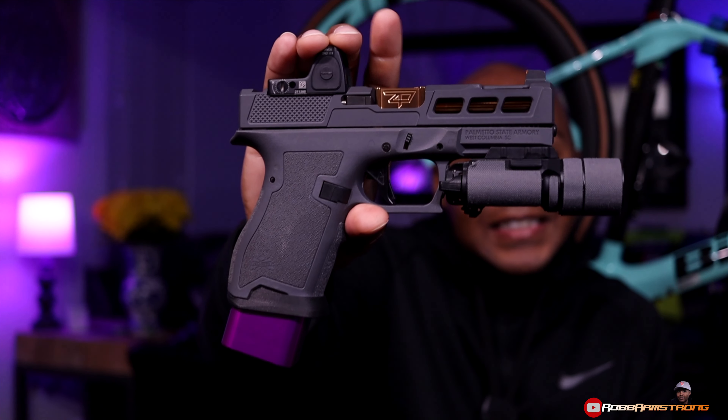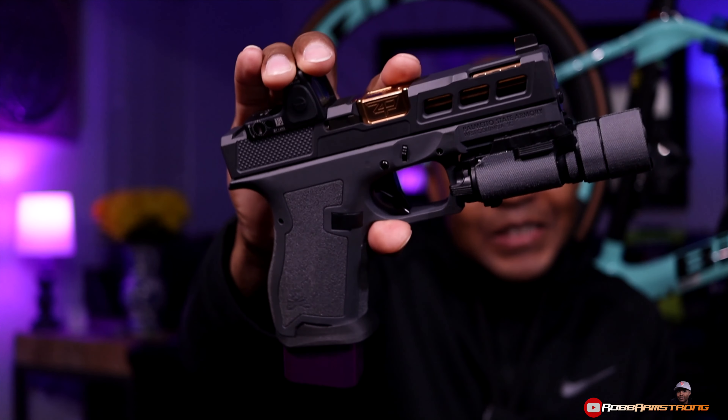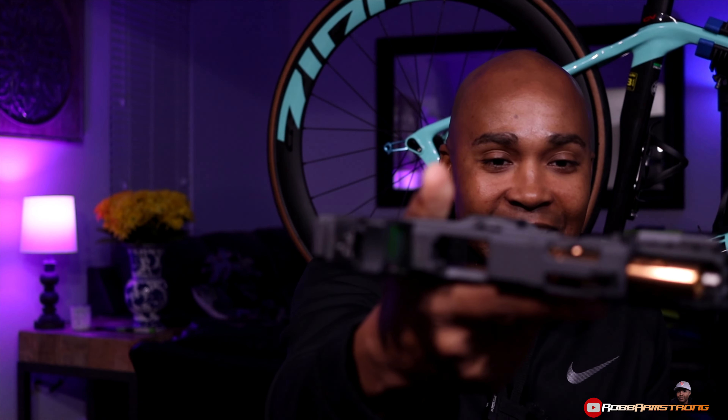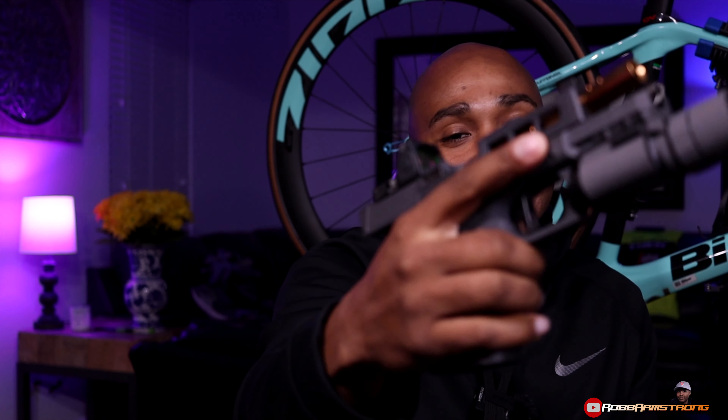Oh my goodness, this gun looks freaking awesome. It looks great. And for those that want to know, yes, the gun is clear. There is nothing in there. I know some people be kind of tripping about that, so I just want to show you.